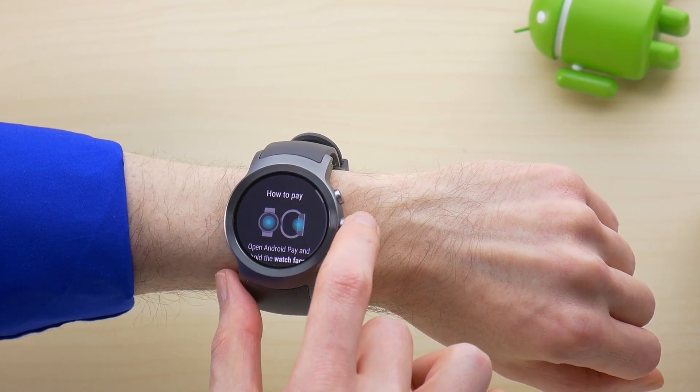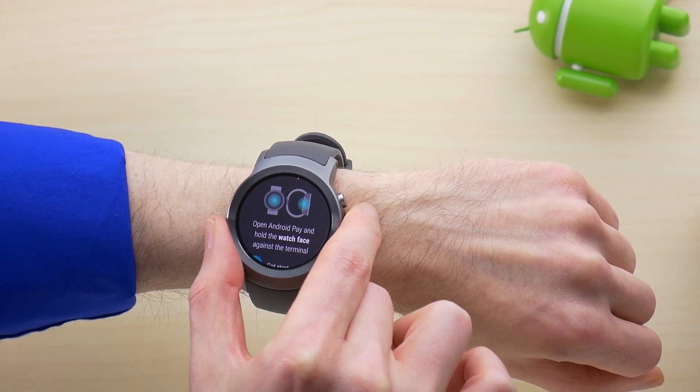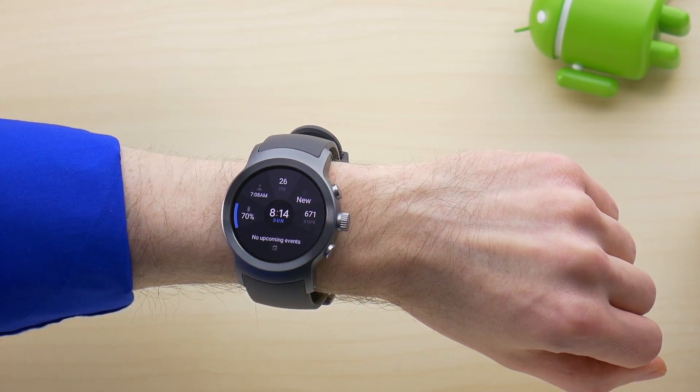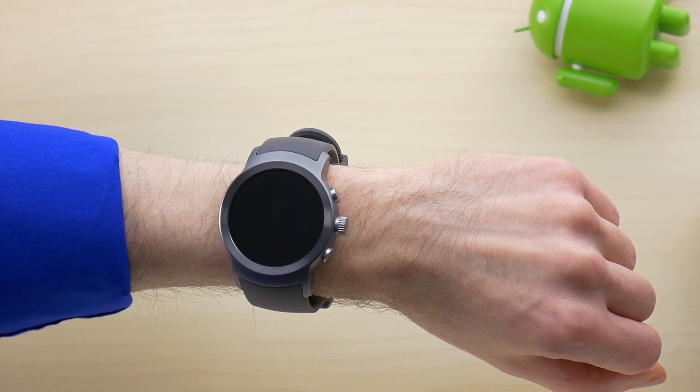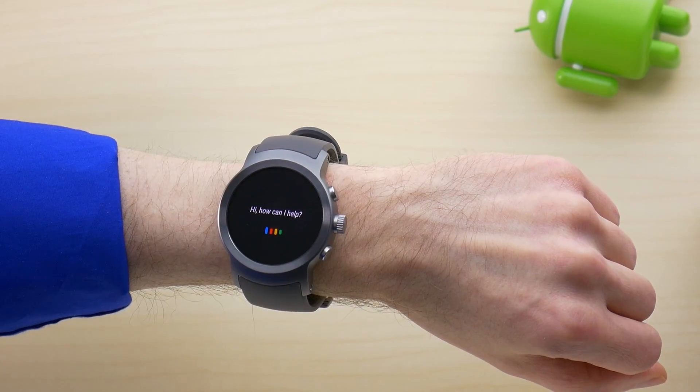Assistant is also a big feature added to this version, since it's been rather limited in the devices it supports so far. With Assistant, you can do pretty much everything you did with Google Now, plus you can use it to control your smart home, much like you can with Google Home.